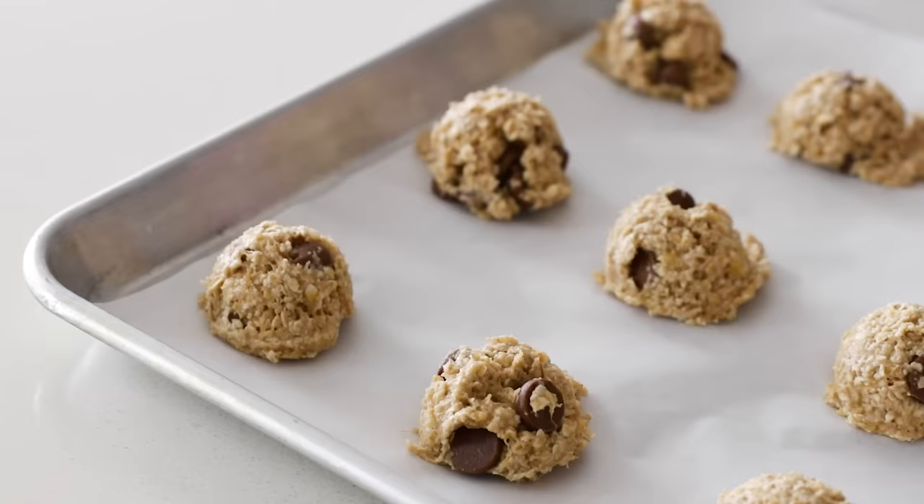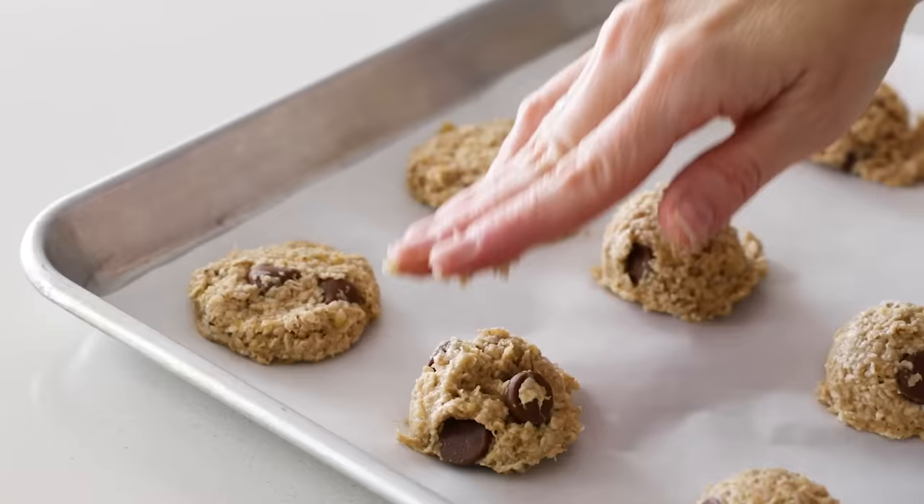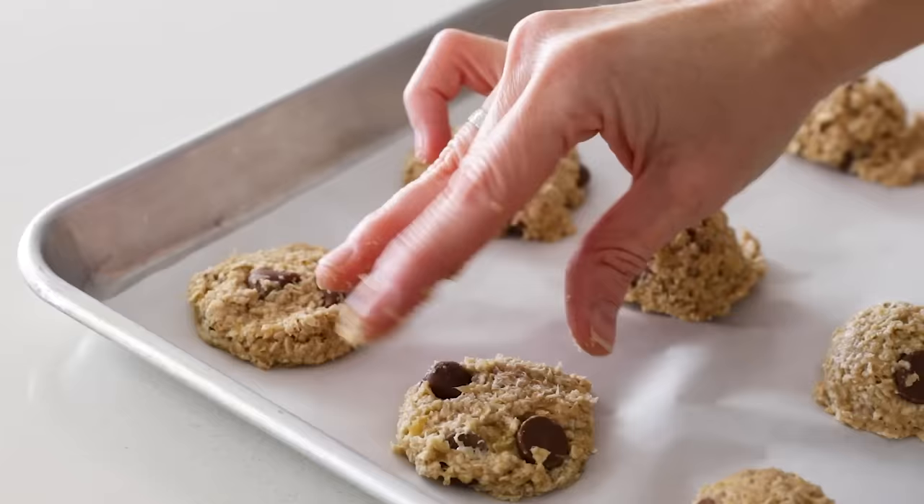After you've dolloped all of the cookie dough, you'll need to flatten the cookies with your fingers into flat, round cookies. These cookies will not flatten on their own, so just use your fingers to press down on them. You may notice that the mixture becomes a bit sticky on your fingers, so if that happens, just wash your hands, as the dough will stick less to clean, wet fingers.